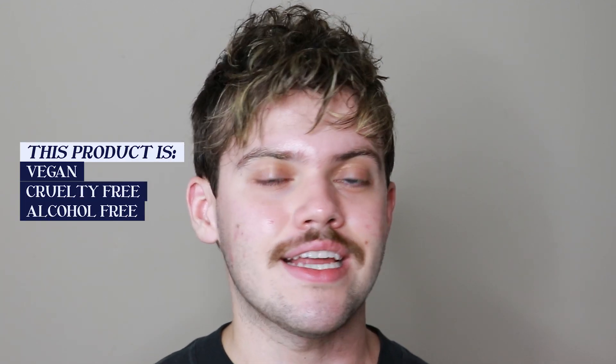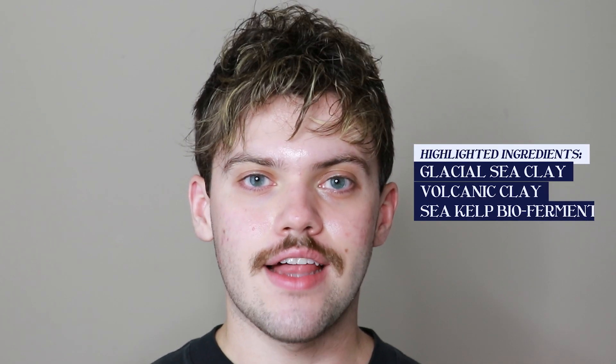This product is vegan, cruelty-free, fragrance-free, and alcohol-free, and comes in recycled packaging. The highlight ingredients include glacial sea clay, volcanic clay, and sea kelp bioferment. To check out the full ingredient list, make sure you click the link in the description to go to their website.